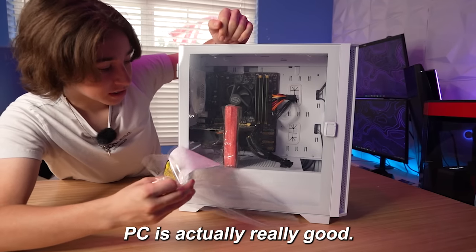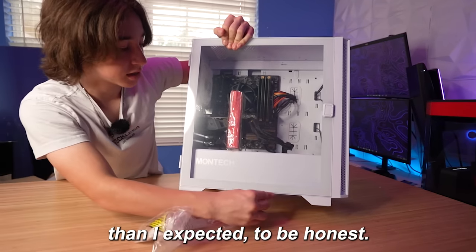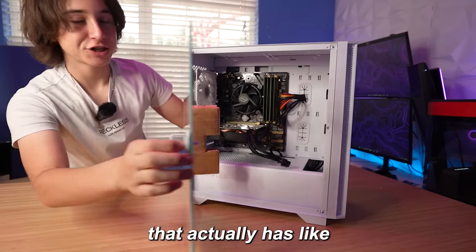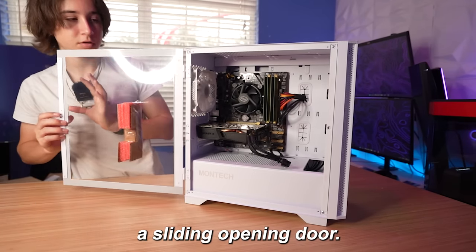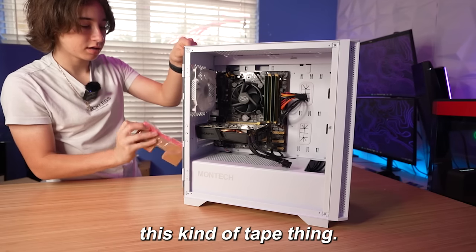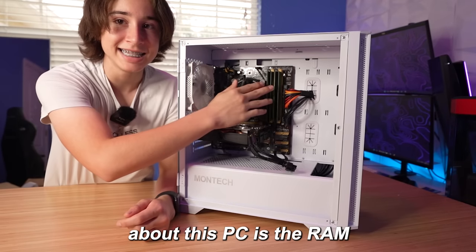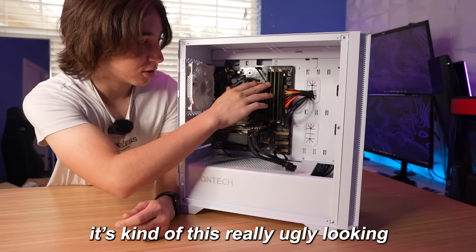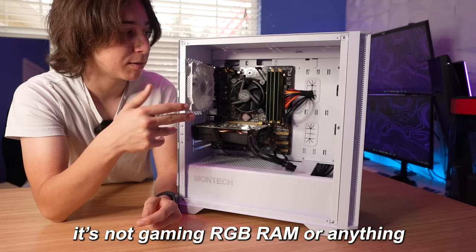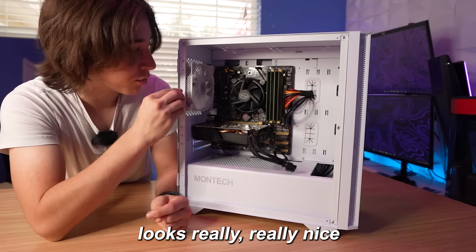Cable management inside this PC is actually really good — better than I expected, to be honest. I've never seen a PC case that actually has a sliding opening door. One thing I really don't like about this PC is the RAM. It's a really ugly-looking green, like normal RAM — not gaming RGB RAM or anything like that — but the rest of the PC looks really, really nice.